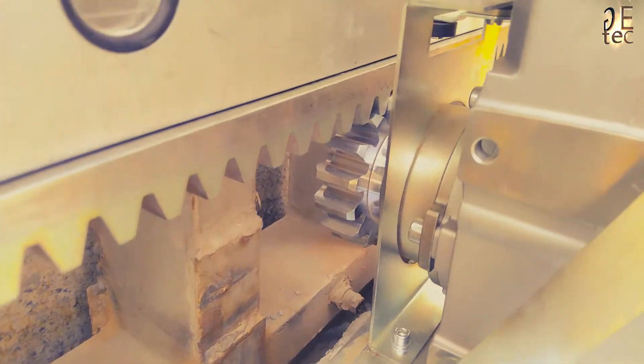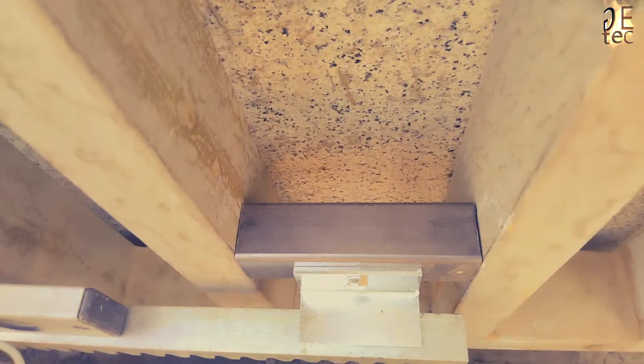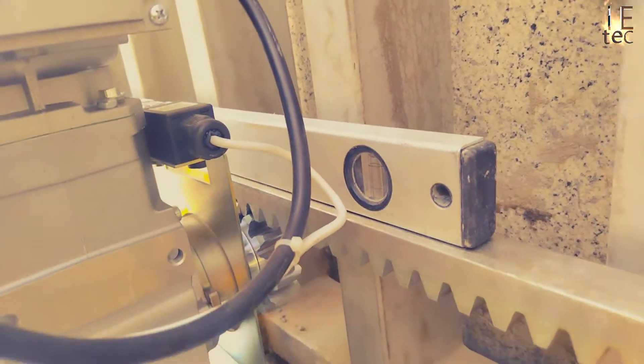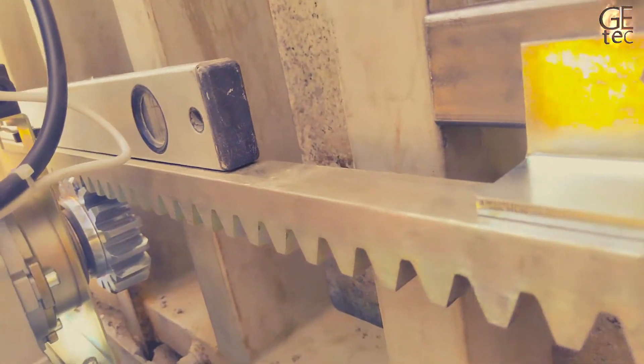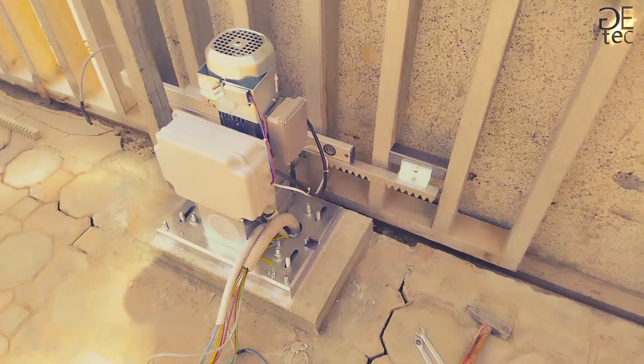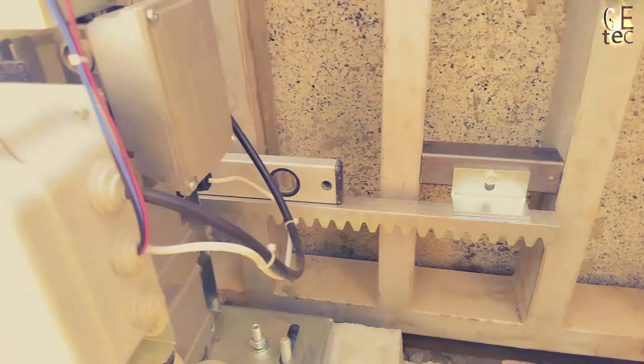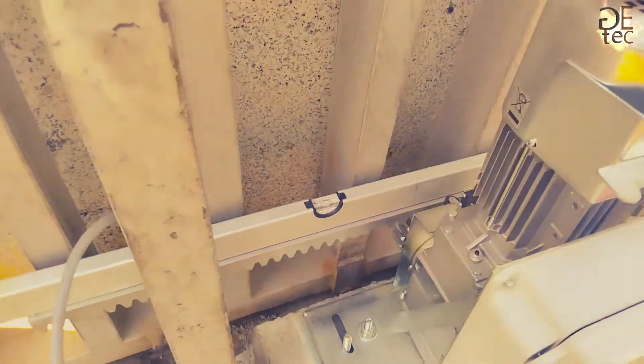Use a level to check that the operator is perfectly horizontal. Tighten up the four securing nuts provisionally. Place another rack element next to the first and use a section of rack to set the teeth of the two elements in phase as shown. Open the gate manually and weld the remaining supports. Proceed in this manner for all rack elements and supports until the entire gate has been covered. Check that none of the rack elements come off the pinion during the movement of the gate.